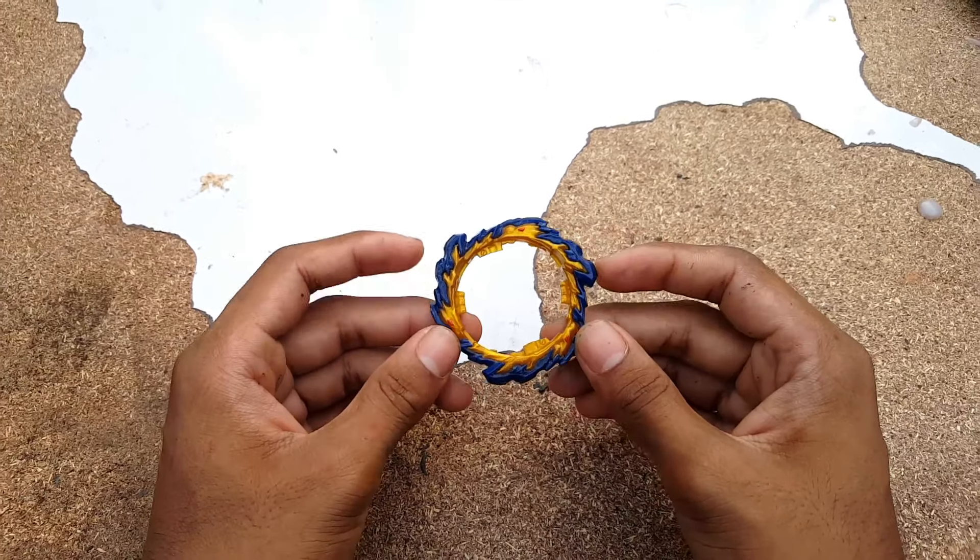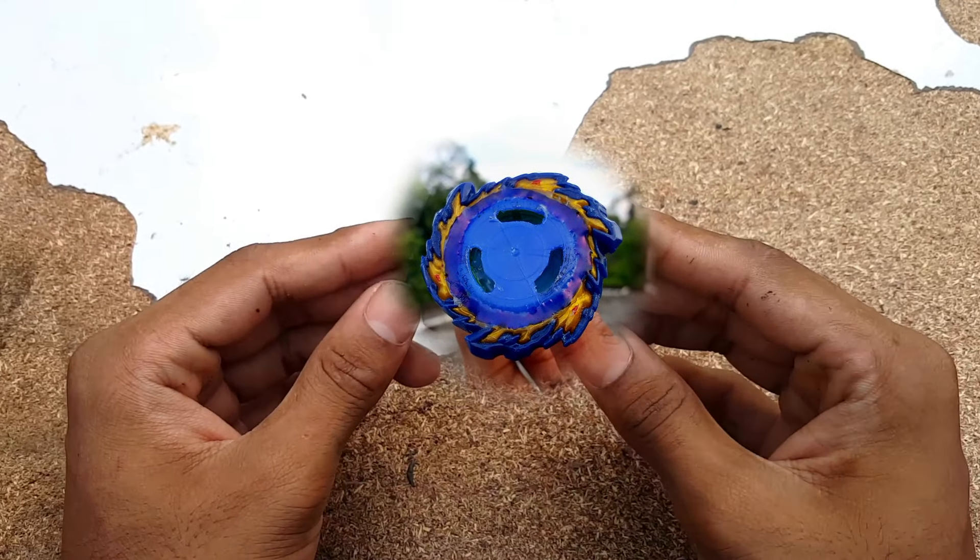Hey, what's up guys! Here I have a sparking blade of Mirage Fafnir — as you can see, it's a fake one. If you give it a good look, you can clearly see it's now fully useless. I can't use it on a beyblade or make any combo with this Mirage Fafnir sparking blade. But I decided — why don't I just create a beyblade using this broken sparking layer blade? In this video we are going to make a Beyblade X Fafnir using this broken, useless sparking layer blade of Mirage Fafnir. Let's get started!